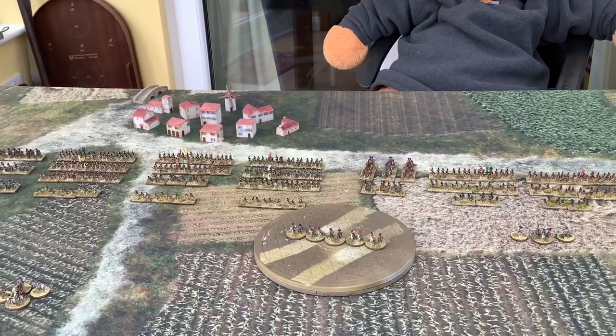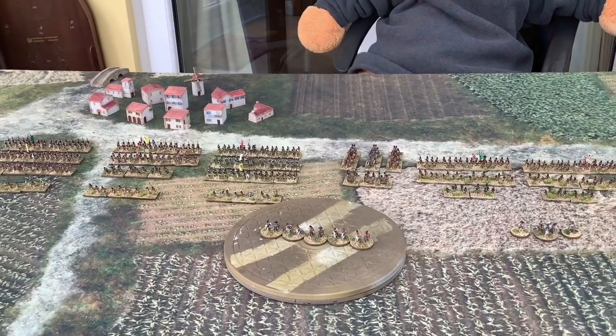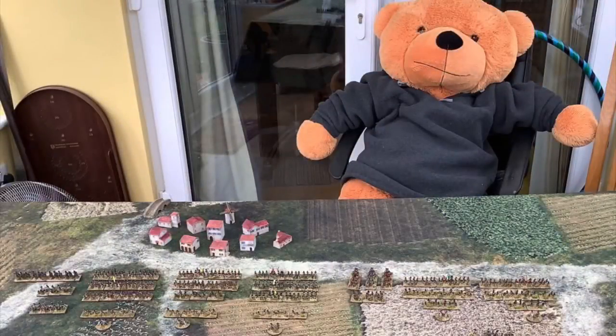I hope you enjoyed that little run through of my 6mm Napoleonic British Army. I think the next one up will be a showcase of my Infamy, Infamy 28mm Romans. Give it a like, give it a thumbs up, subscribe if you haven't, and share it with your friends if you think they'd like it. Comment below on anything you want to know and I'll answer them. Until the next video — take care, stay safe, and stay indoors.